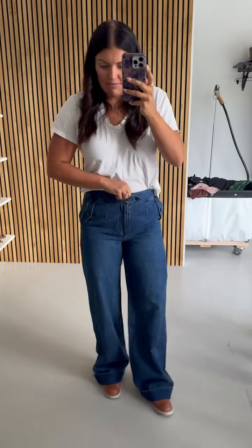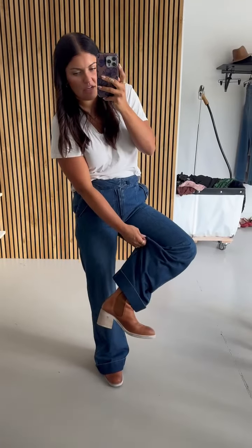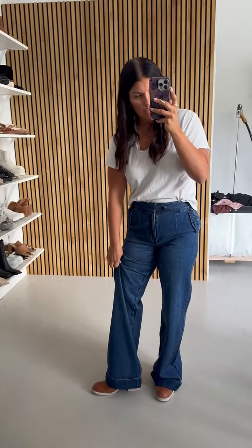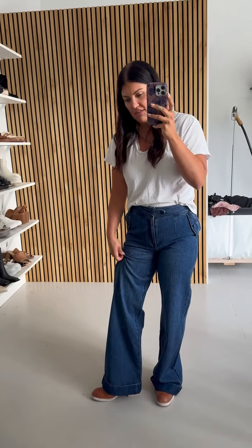I have a 26-inch inseam and I have probably a 3-inch heel on right now, and even so these are on the floor for me. Definitely a long inseam — you're going to want to get them taken in so that they graze the floor with whatever shoe you decide to wear. That's the appropriate length. If you're going to wear like a pointed flat, I think that would be really cute for a work setting. Get them tapered in or rolled up depending on your needs.